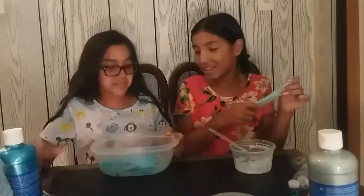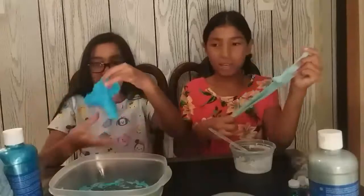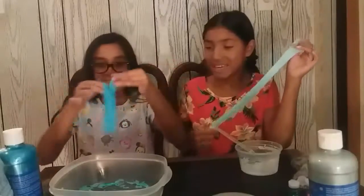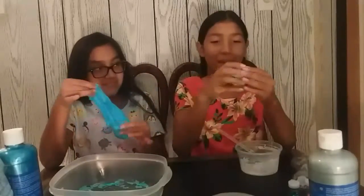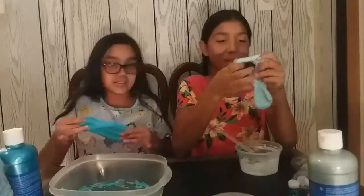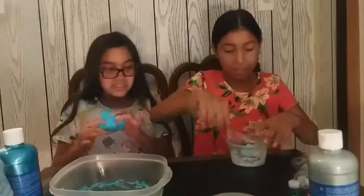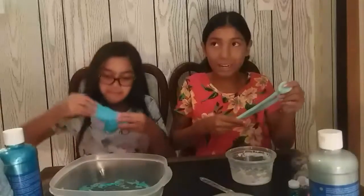I'm going to start mixing because my slime is actually really stretching out and turning out well. It's a little bit sticky, but look at my batch — it's so small. Mine feels like a butter slime but at the same time not, maybe because I activated it too much. I'm going to keep adding glue so it's sticky enough to add some glitter.